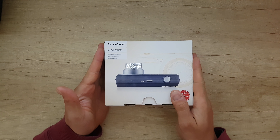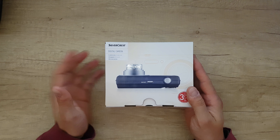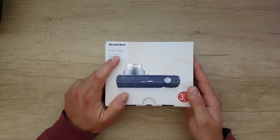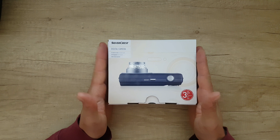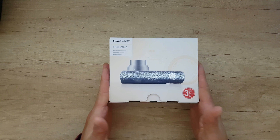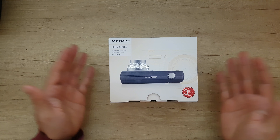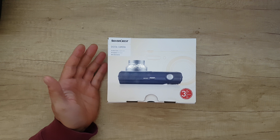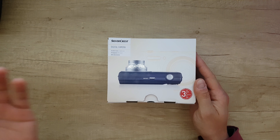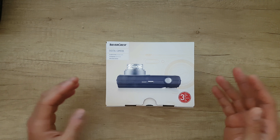Hello guys, my name is Andrey and today we have this product for unboxing and reviewing. This is the Silvercrest digital camera. Silvercrest has a variety of products and one of them is this digital camera. I got one and I said why not — let's do an unboxing and review. In my next video I'll do some testing, shooting video, and taking pictures to see the quality.